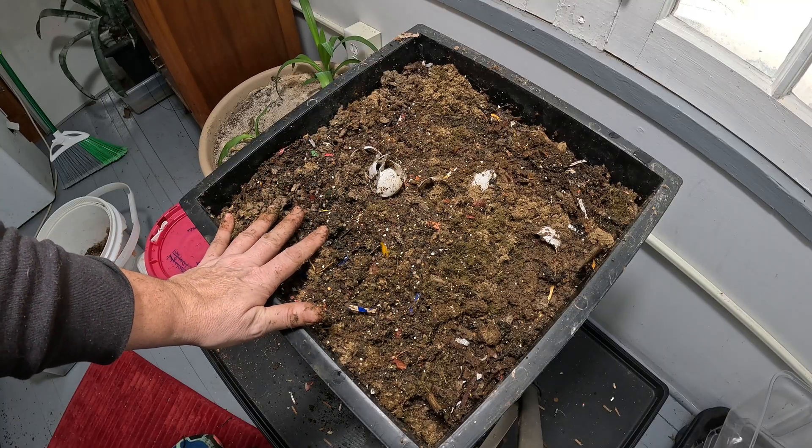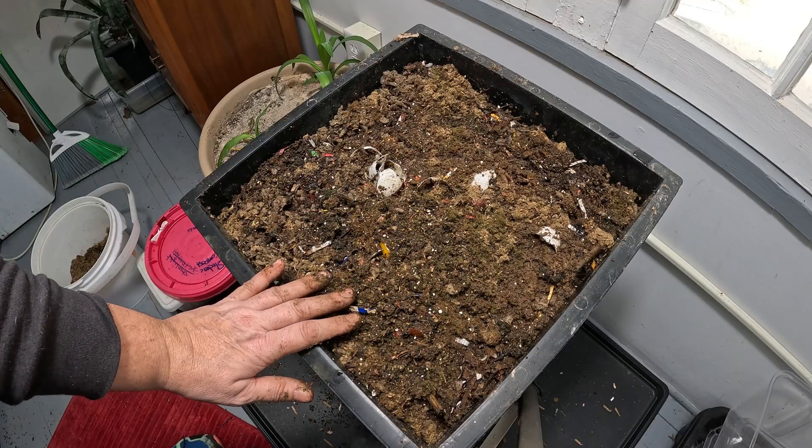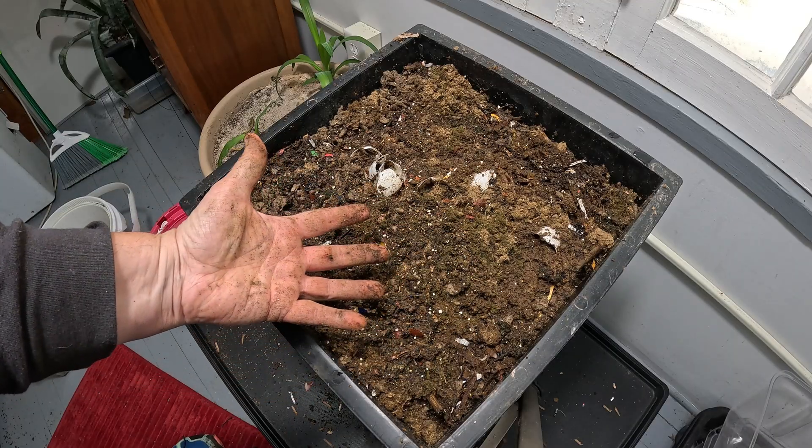Give me your questions about the red wigglers or the tower system below. That's about it - I wanted to thank everybody for hanging out with me and my worms. Everybody have a good day.